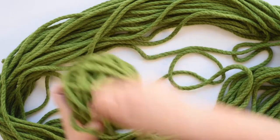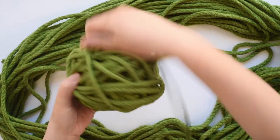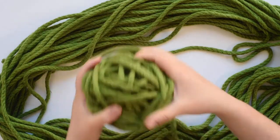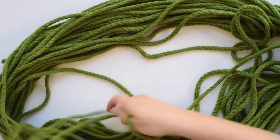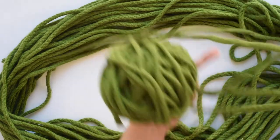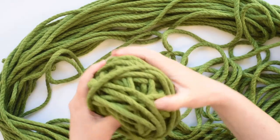So just keep winding. I said it's not a who-can-get-the-best-looking-ball competition — this one is looking pretty funny, but it's all about functionality when it comes to winding into balls.